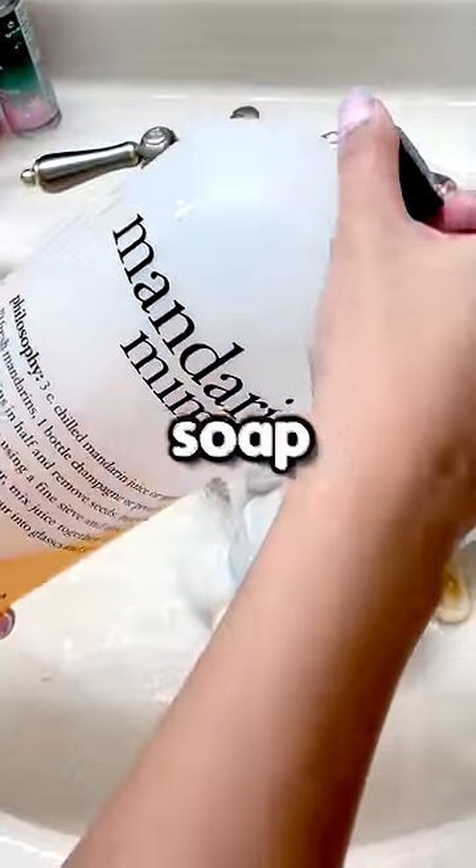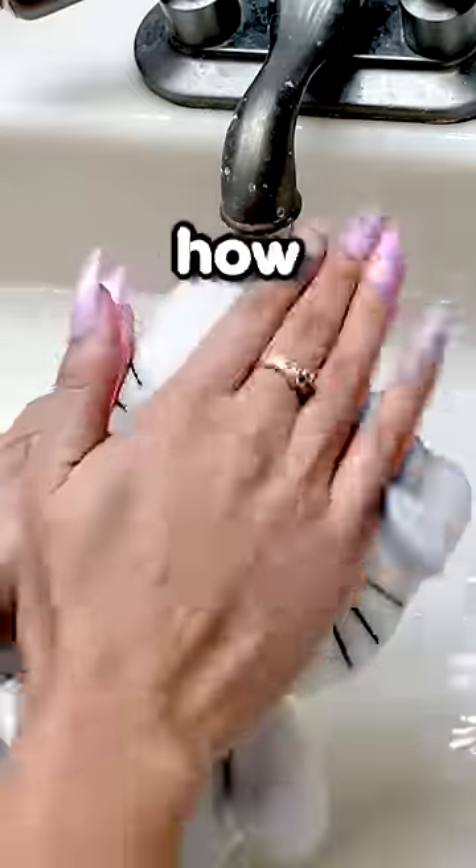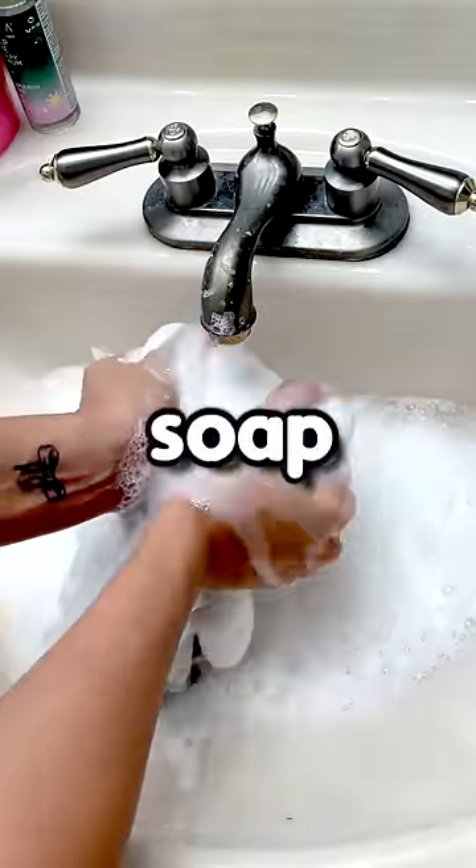Now I'm gonna take this soap and just pour it all over her. I'm sorry if this triggers anyone. I don't know how to wash a plushie. I actually used way too much soap — it was really hard to get all the soap out of her.